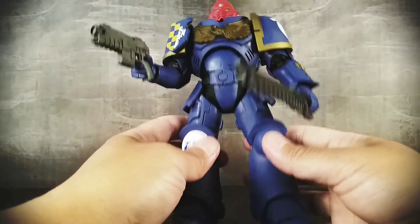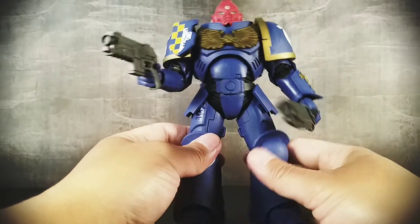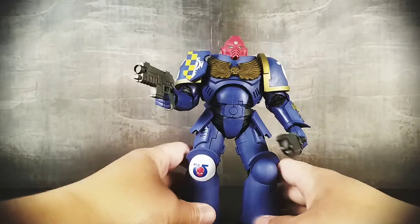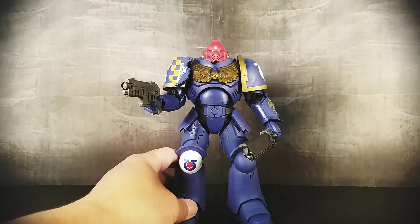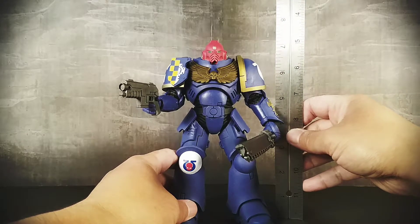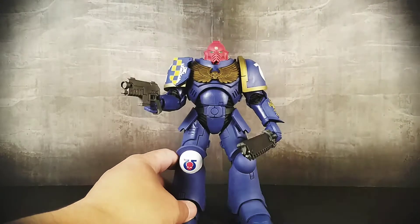That's pretty much it. It's a good figure. It's not like the end all be all space Marine, but it's good enough for me. One other thing I'd mention while doing this review: I don't know if it's going to show on camera, but he stands a little less than seven and a half inches — I want to say about seven and a half or a little teeny tiny bit shy of seven and a half inches.